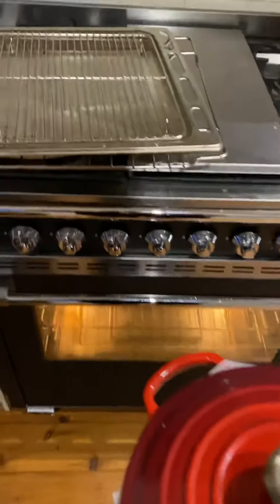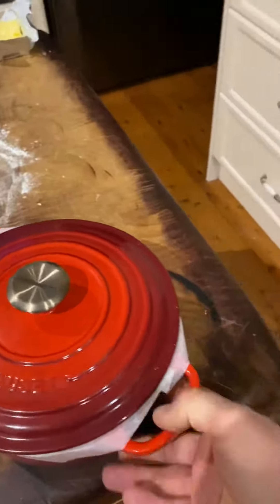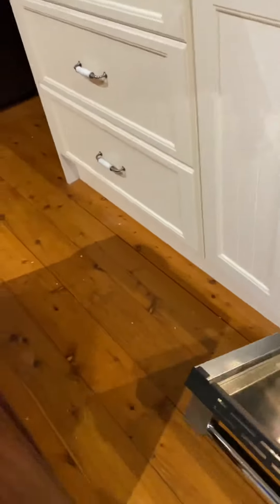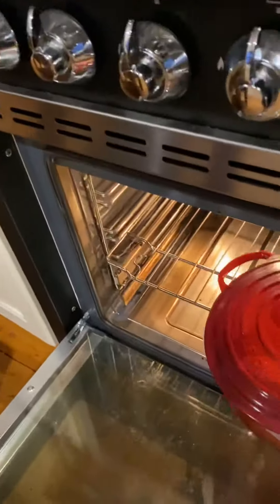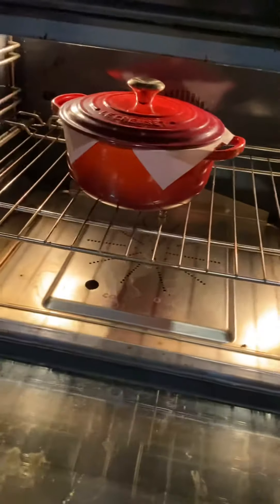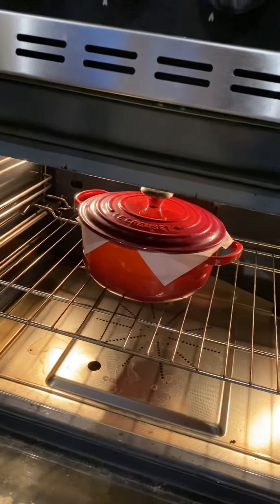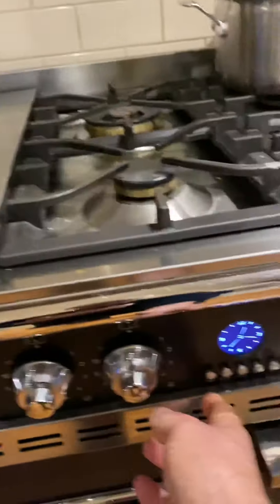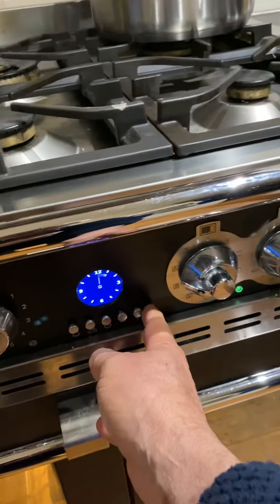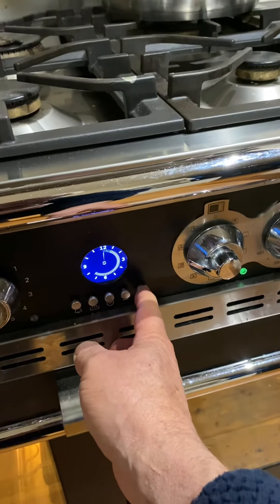I take the bottom tray out because I'm going to put it on steam after about 40 minutes, just to help crust it up a bit. You can use a dutch oven instead. Then set the timer for 40 minutes.